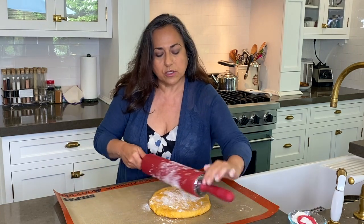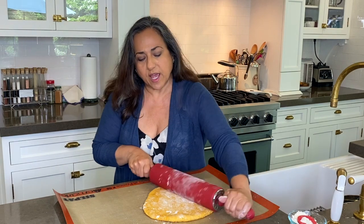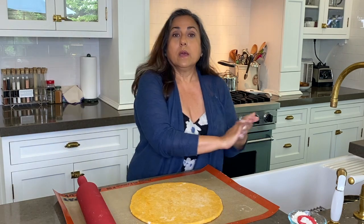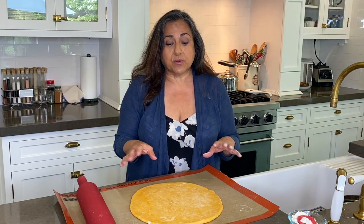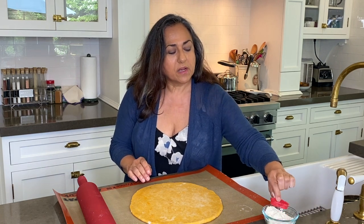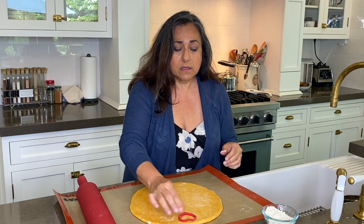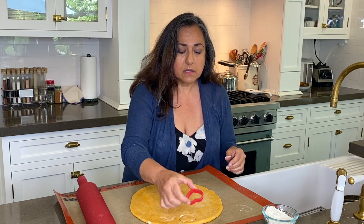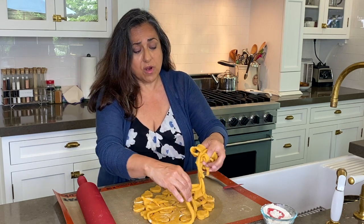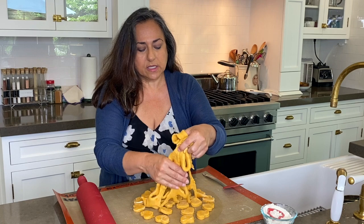You're gonna roll it out to about a quarter of an inch to half an inch. I didn't use any leavening agent, so these are not gonna rise — they'll basically stay the size they are. Now I'm gonna cut them out with these cute little hearts because my heart belongs to Fluffy. This is actually a very easy dough to work with, and the treats are holding their shape.